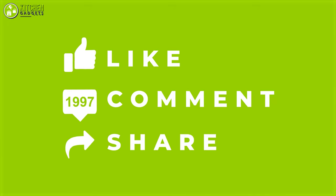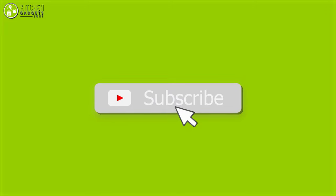That brings us to the end of our video about the seven best baking rolling pins. Thank you for watching. If you enjoyed our video and found it to be helpful, please do like, comment, and share. And for future videos like this, please subscribe to our channel.